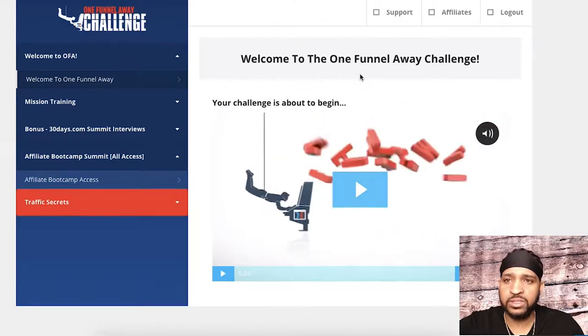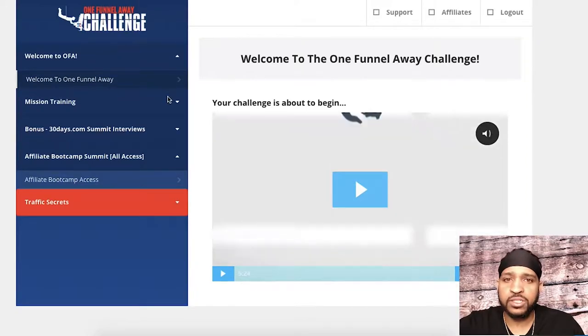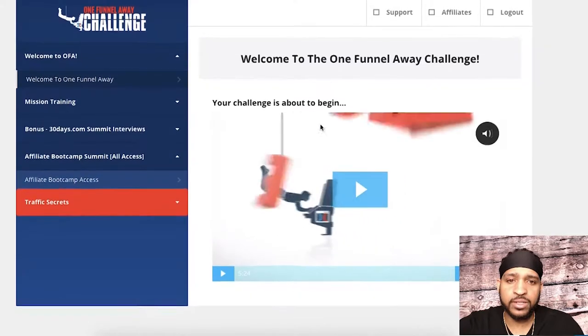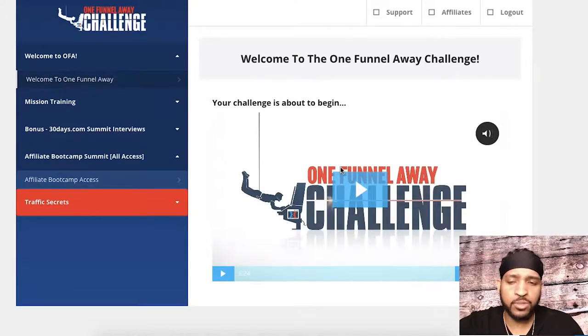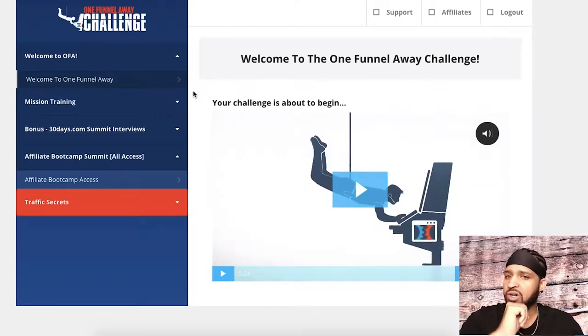When you go ahead and sign up for the challenge, you're going to get access to the members area. You'll have to create an account — they'll send it to your email — and then you just log in and it'll take you to this screen right here. The first thing you'll see is basically the welcome video from Russell. Just watch that, and then you can continue on with the training.